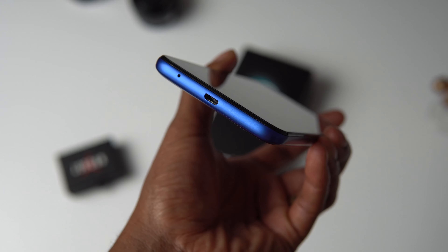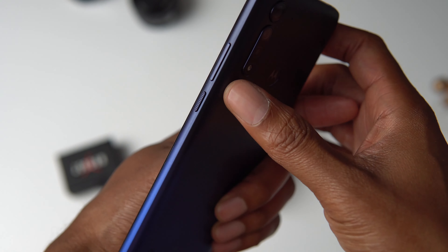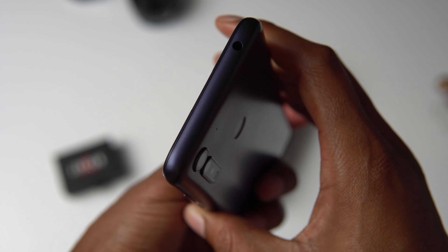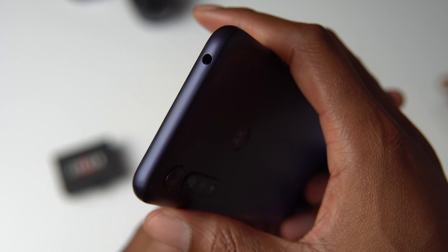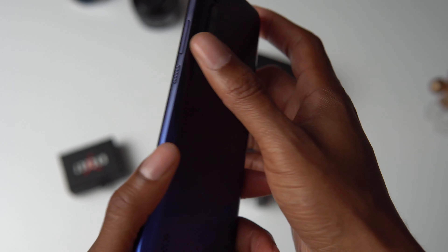On the bottom there's a micro USB charging port and a microphone. On the right side there's a power button and a volume rocker and they feel pretty solid — really clicky buttons. On the top you get that really rare headphone jack, and on the left side there's a SIM tray.